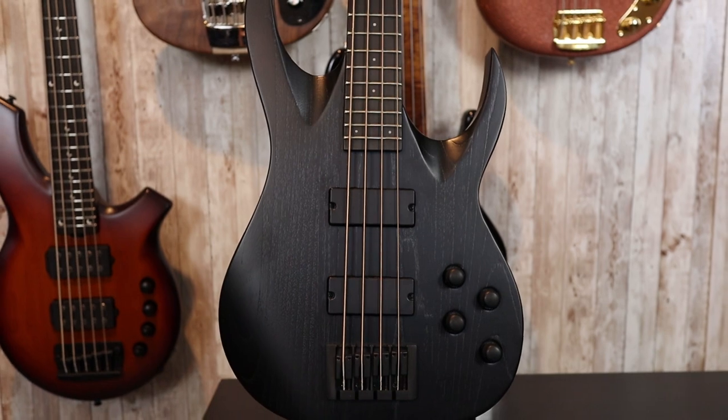This is the Solar Guitars AB2 4BOP, or Black Open Pour. This is the entry-level bass from Solar Guitars, and these just came out. Solar Guitars is a metal-oriented guitar and bass company run by Ola England. On the website, they say that this bass is designed for a modern metal bass player with high-quality expectations at an affordable price. And we're going to see if that's true here.